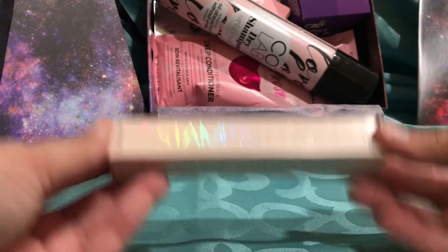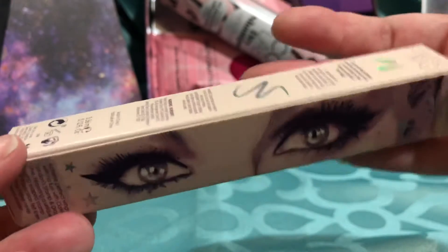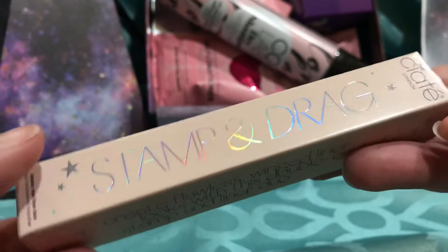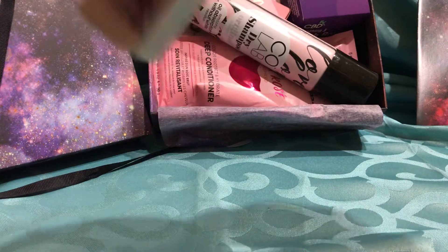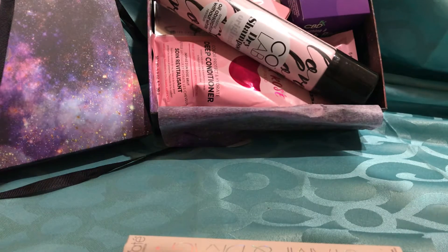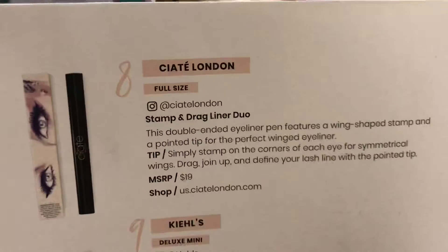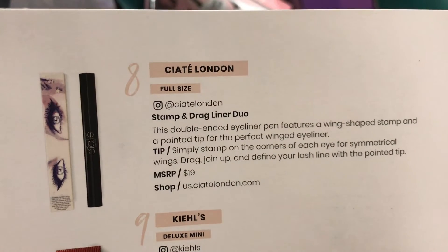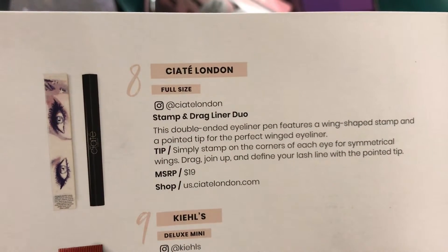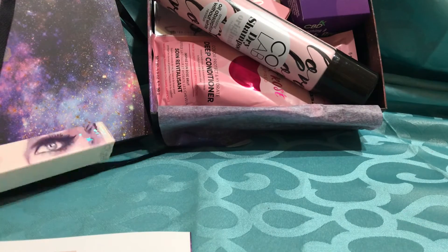All right, so the first one I see says Stamp in Drag. It's by Ciate London. So what does it do? I could probably cheat and look inside this little book here — it would tell me. So this is what it is: Stamp in Drag Liner Duo. Double-ended eyeliner pen, wing shape stamp, and a pointed tip for the perfect winged eyeliner. Cool — yay, I will totally try that. That's awesome. That's a win for me.